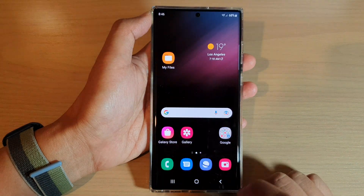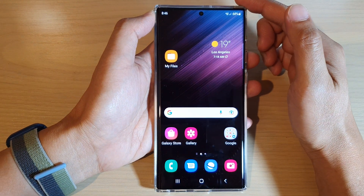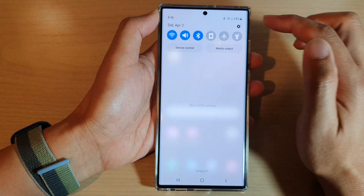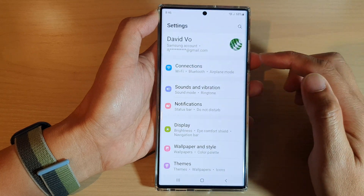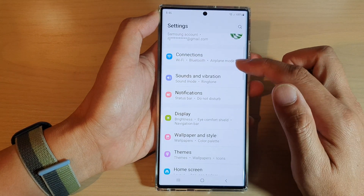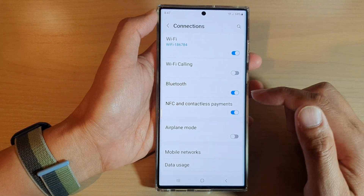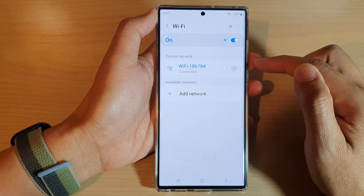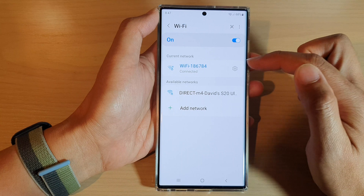First tap on the home button to go back to the home screen. On the home screen swipe down at the top to open up quick settings. In here tap on the settings icon and then go down and tap on connections. Next tap on Wi-Fi and then tap on the settings icon right next to your Wi-Fi router.